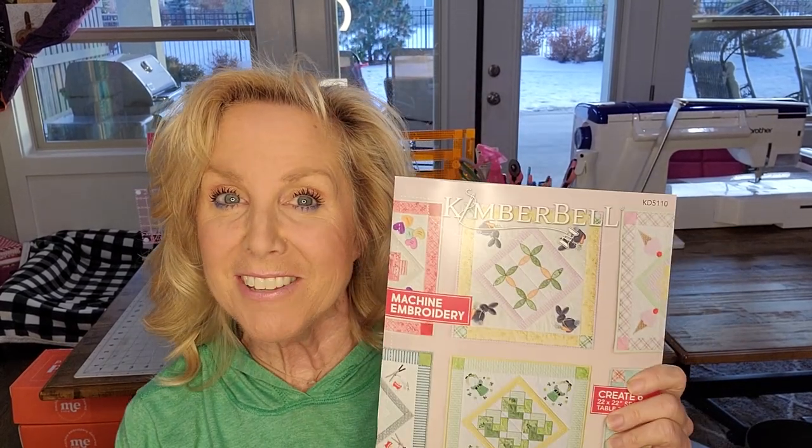Hey everyone! It's time to start on our cuties table topper for January.